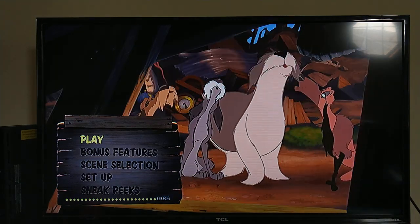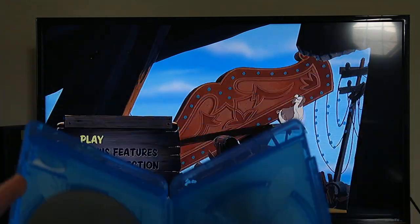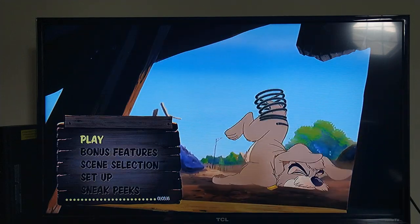We're going to do this on both Blu-ray and DVD — the menu walkthrough — just to prove the Blu-ray's in the player. We're going to do the DVD next in this video. On the Blu-ray we have: Play, Bonus Features, Scene Selection, Setup, and Sneak Peeks.